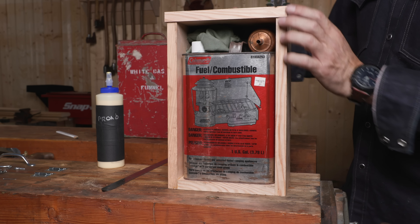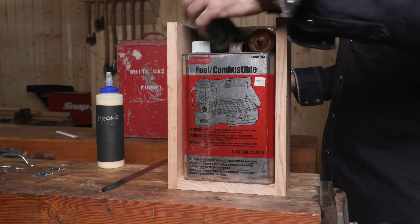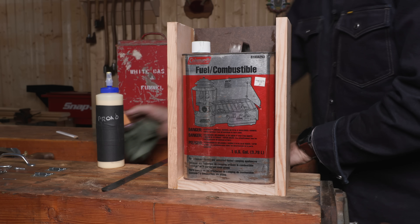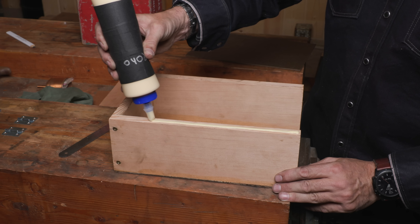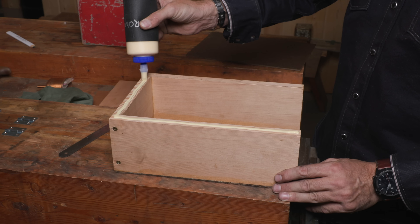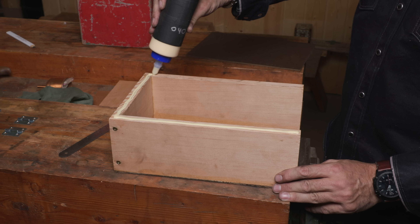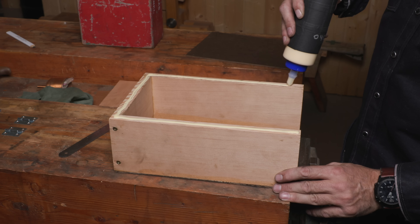This will be the side profile. There's enough room here for our funnel and a small rag with the lid. Just because a box has extra room in it doesn't mean it always has to be filled with stuff. Sometimes it's nice to leave things open for poking things in times of need.